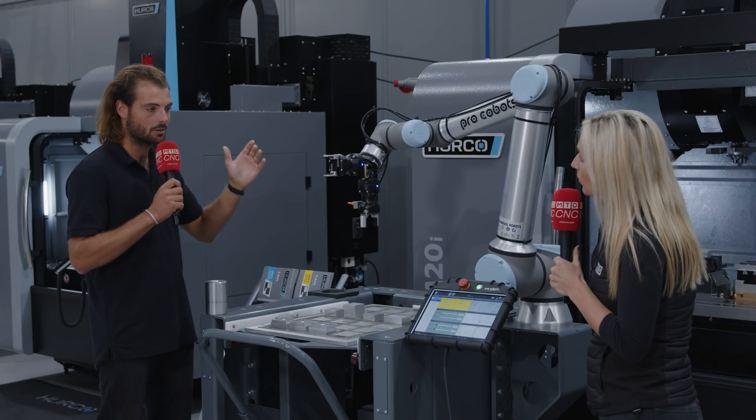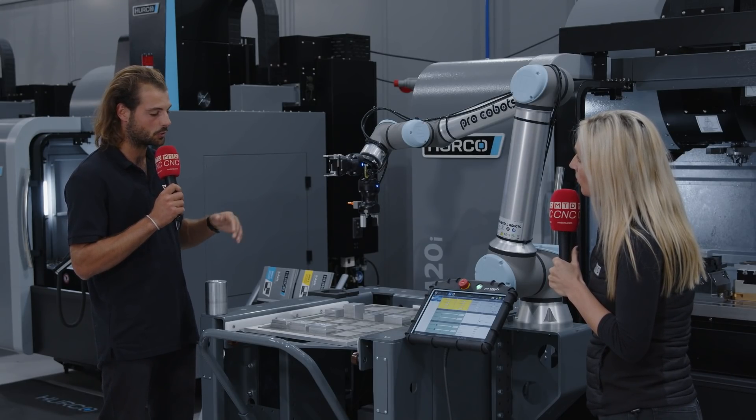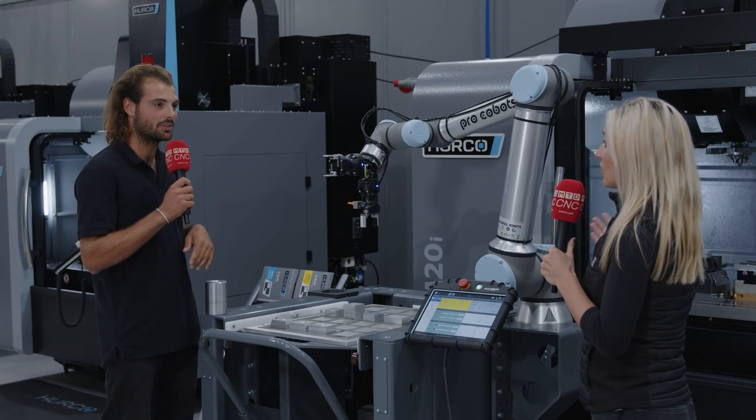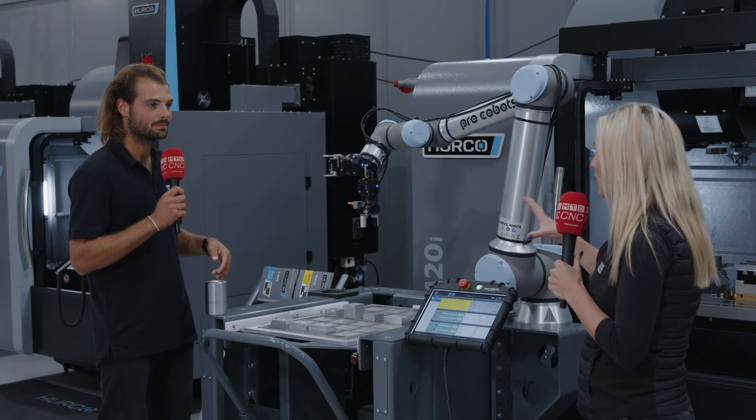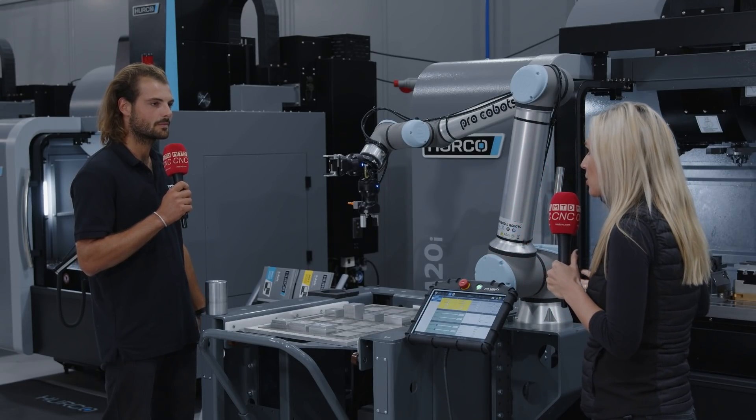When you go on your Winmax training — your control training — it's only an extra day to learn how to run these automated robots. That's brilliant, that's not a long time. So they're quite easy to configure and easy to use.